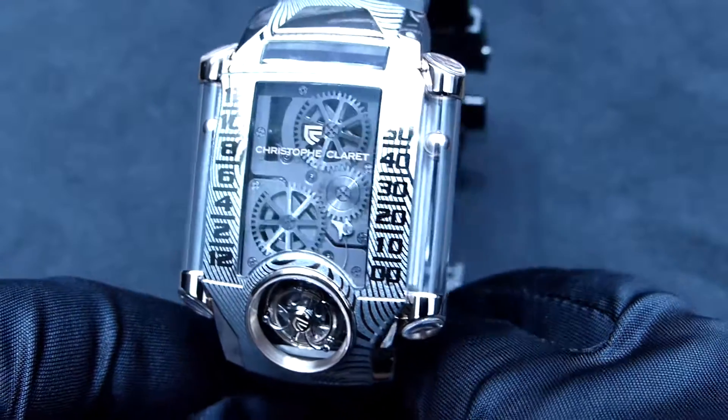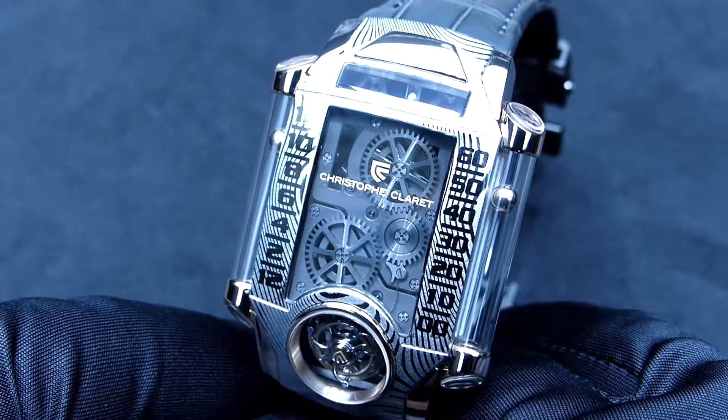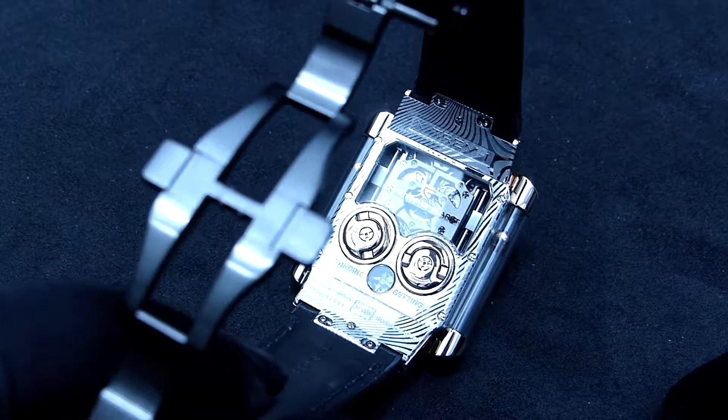This wonderful piece has a very original aesthetic. To create such a case, they had a very special treatment with different layers of steel.